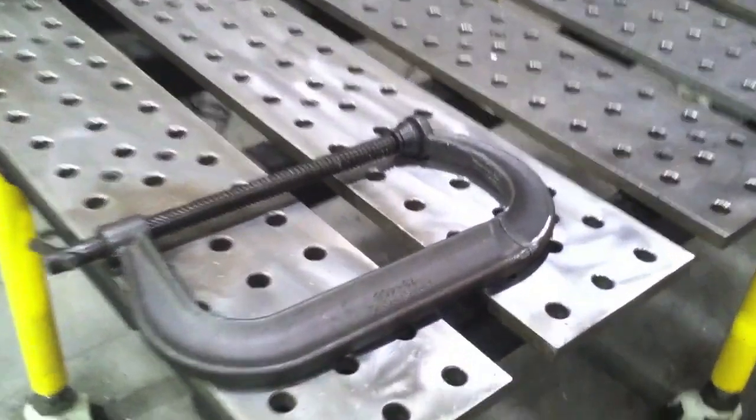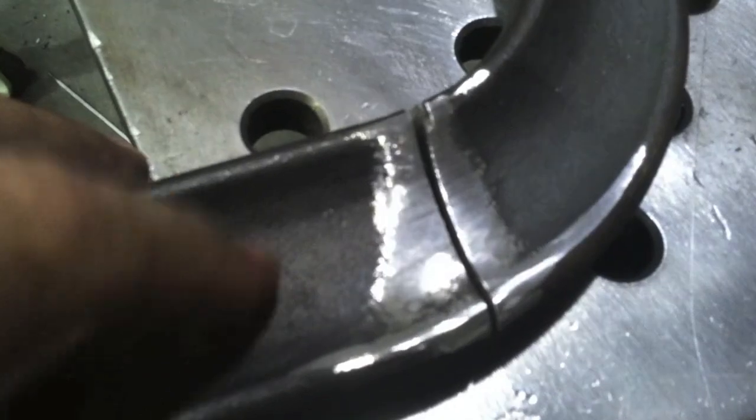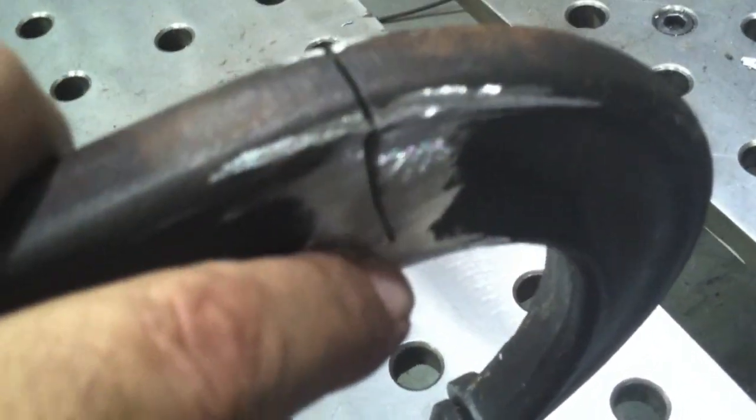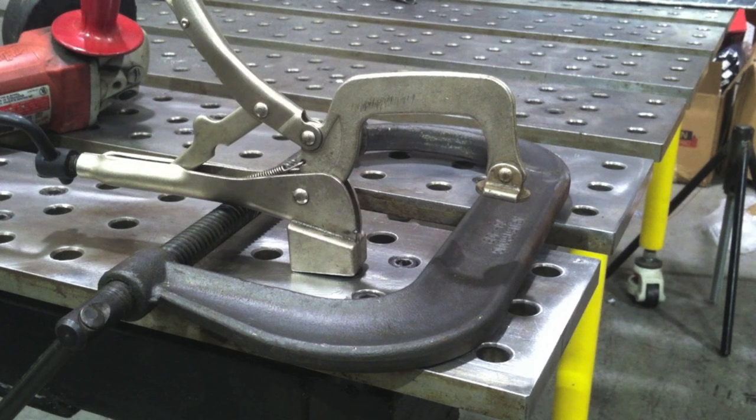What happened here is somebody was stack cutting some metal, walked off to get a phone call or something, and came back having almost cut all the way through it. Just a little bit was holding it together, but we're going to fix it. It's an Armstrong drop-forged clamp — a good clamp — no need in scrapping it.